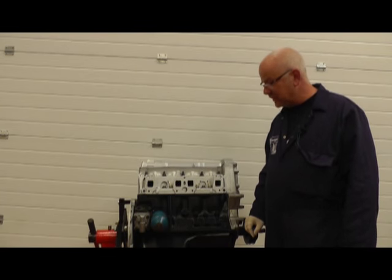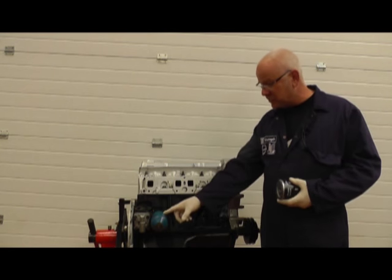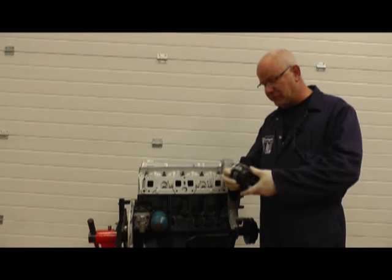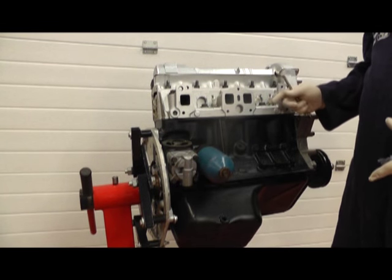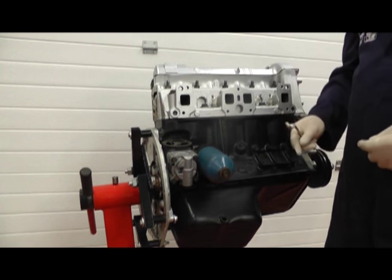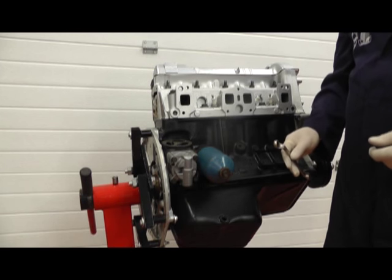Hello, my name's Hans and today at Rimber Brothers we're going to be showing you how to change your standard cartridge oil filter on a Stag engine to a spin-on replacement. As you can see we're using the engine on a stand and I've tilted it over so you can get better access to actually see us working on the job. Just the same in the vehicle but obviously you're working from underneath.